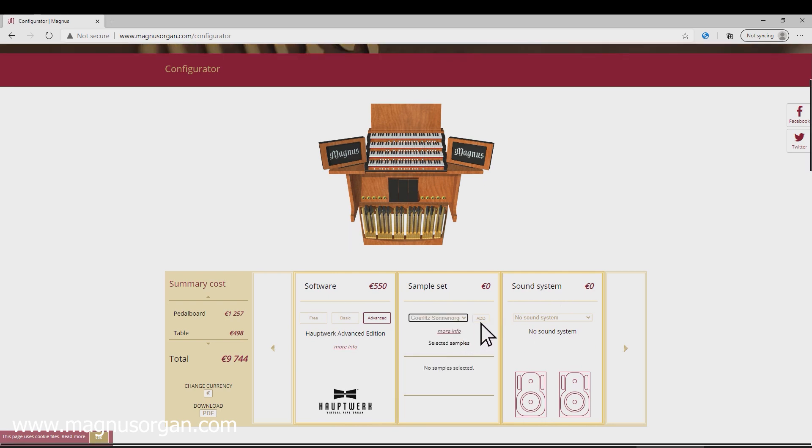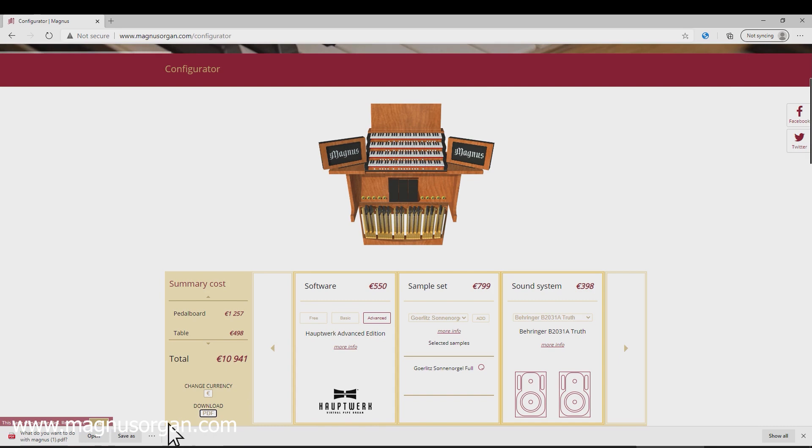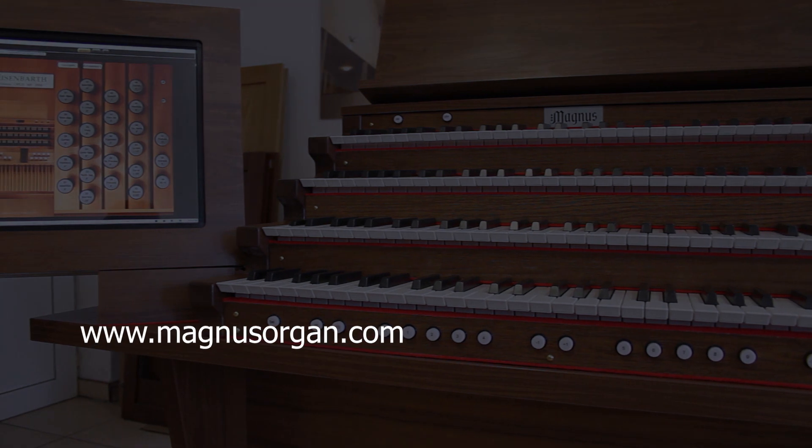The last thing you choose is the sound system. You can use the one you already have or choose one of the possible ones. Save the finished configuration as a PDF file and send it to info@magnusorgan.com. You will receive from us the final offer as well as the detailed cost of transport. Order your Magnus Principal Organ today.